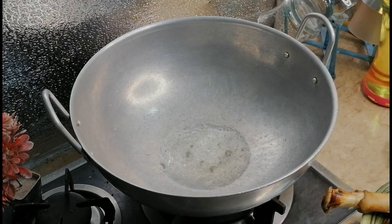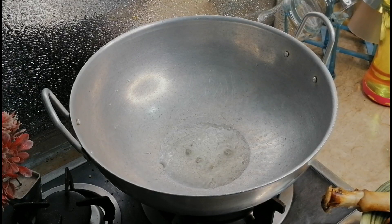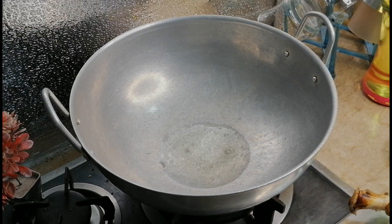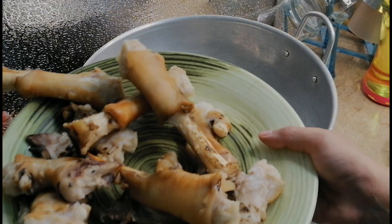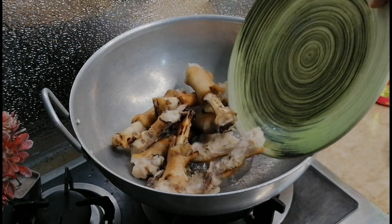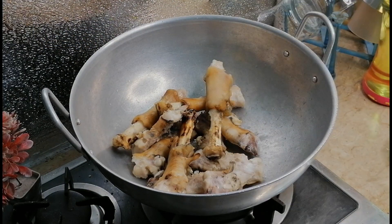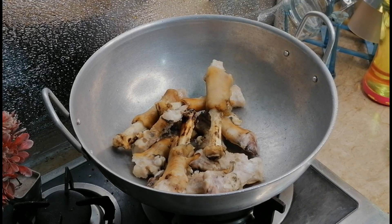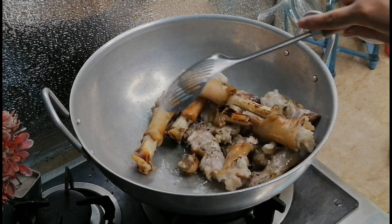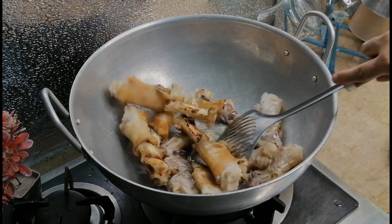So you have to take a good pan, add one cup oil, the oil is heated up now. I'm doing the cutting for the pie filling and we will stuff this pie and then we will fry it on a medium flame.